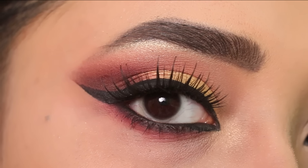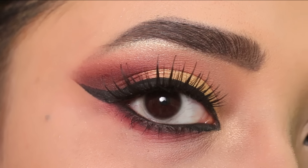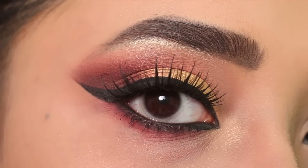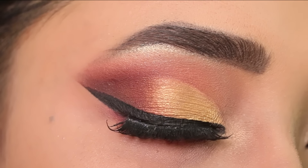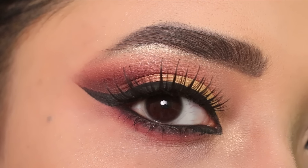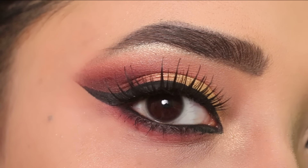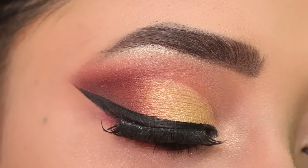So guys, this is the final look! How do you like this eye makeup? Comment on it. If you like it, like the video and subscribe to my channel. Share my video with your friends and family. I will see you in the next video. Till then, take care and bye bye.